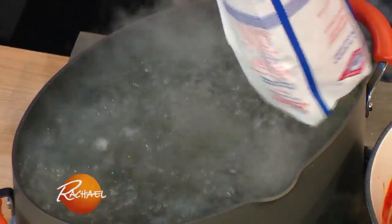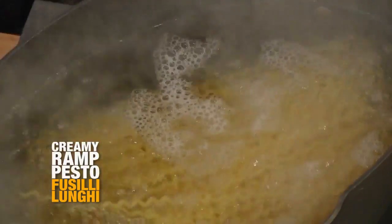I salted the water. We're dropping fusilli lungi — long, curly pieces of pasta.